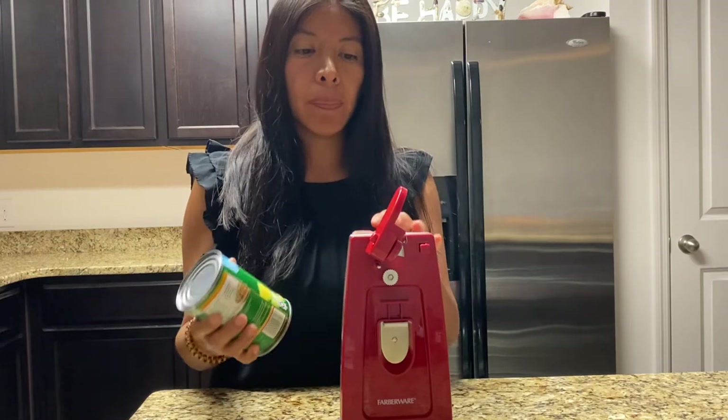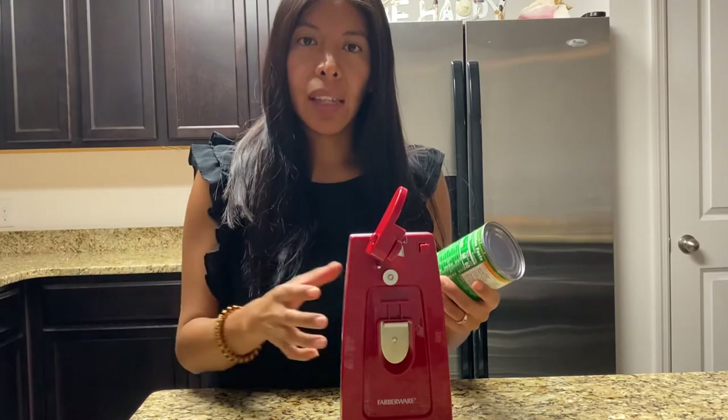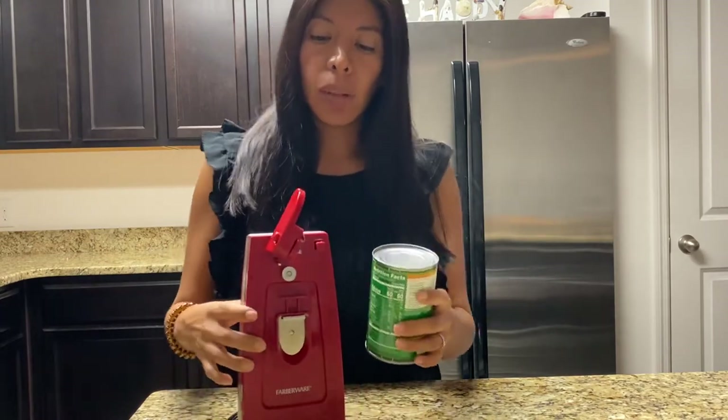So I went and I got this and I realized that it was a really good purchase and I feel it's something that's going to last a while.